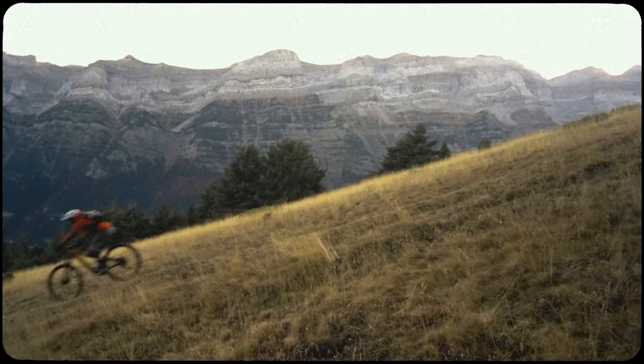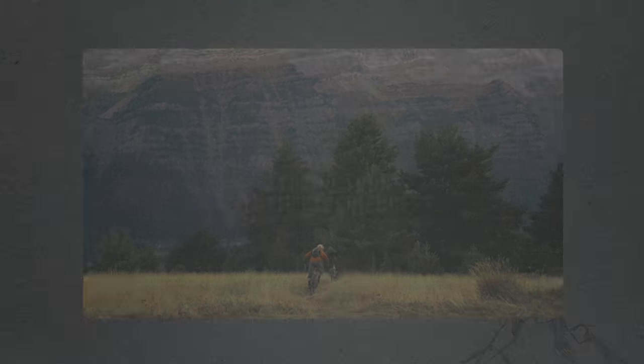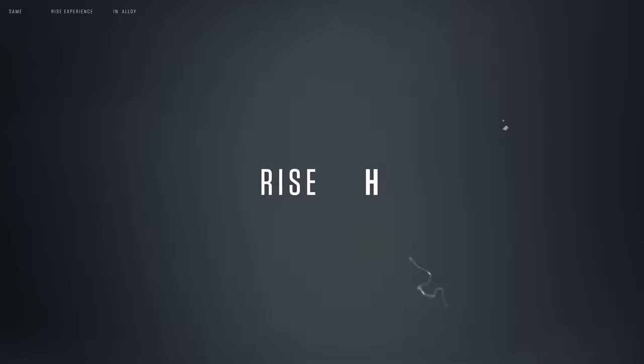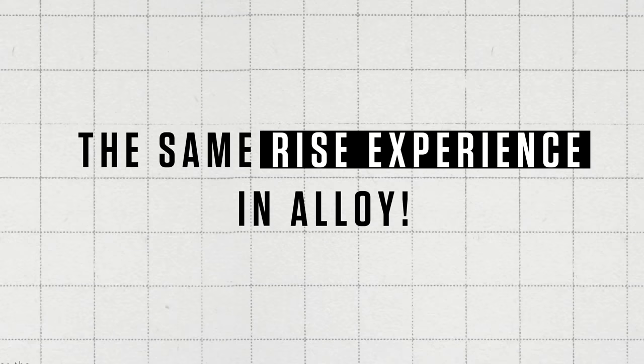We're on a quest to expand your trail experience. Meet RISE Hydro, the newest addition to our RISE family. The same RISE experience in Alloy.